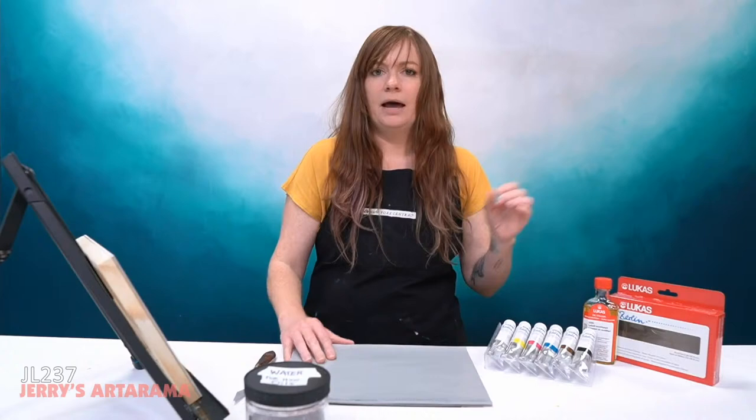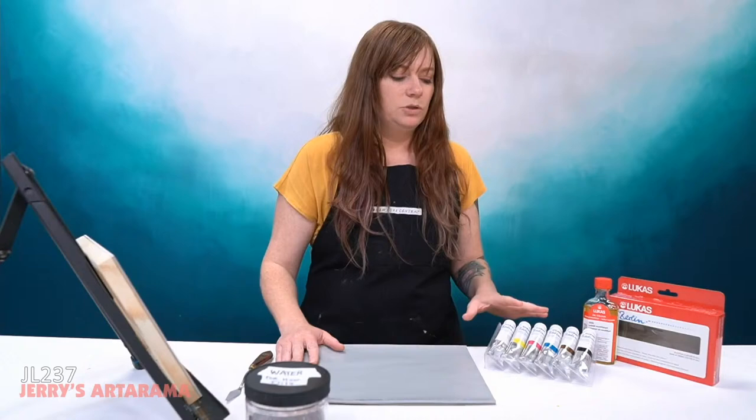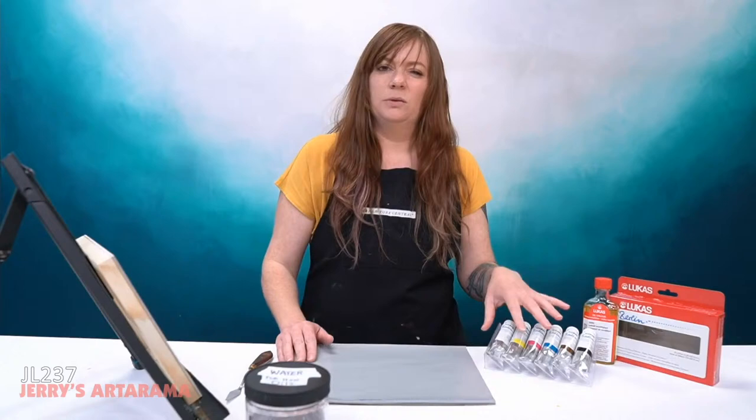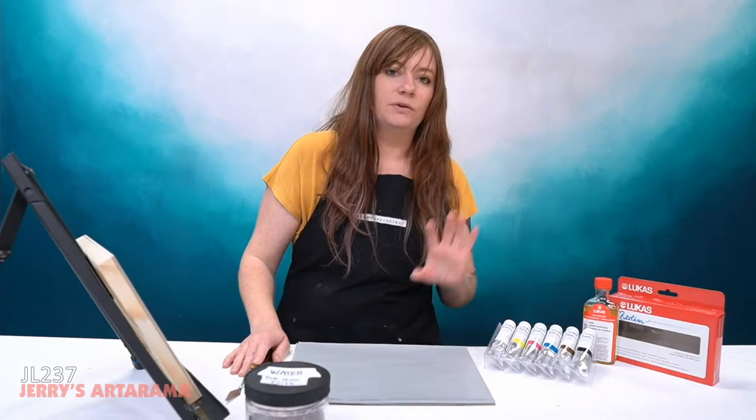The one I'm going to be using today is Lucas Berlin. We have quite a few other brands on our website as well — all equally fantastic and they all work similarly, just with a slightly different feel. Cobra is very similar to Lucas Berlin but slightly stickier. Winsor & Newton is also great and very similar to Lucas; Lucas just has a little more body to the paint.